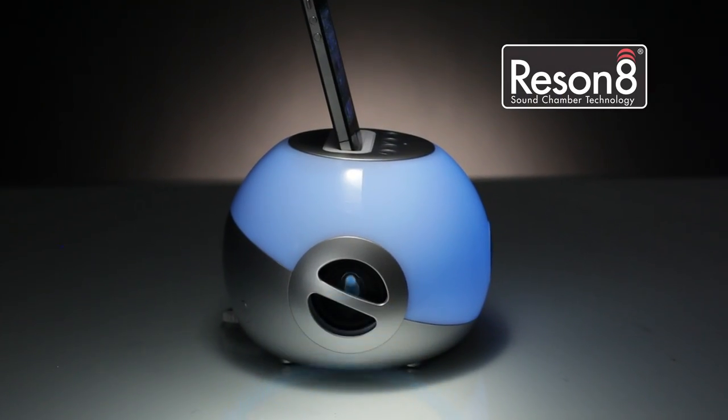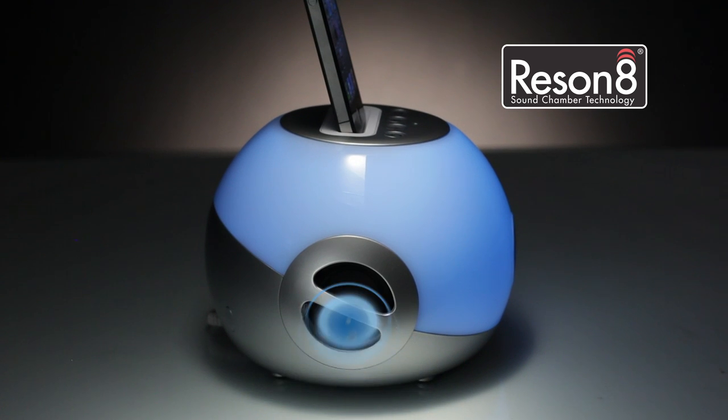With a specially designed Resonate speaker chamber, a passive subwoofer, and mood setting color change modes.